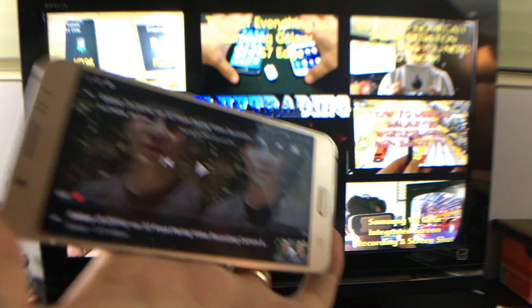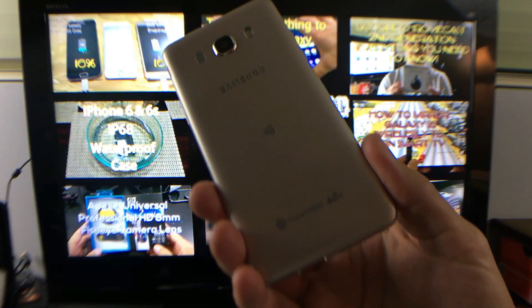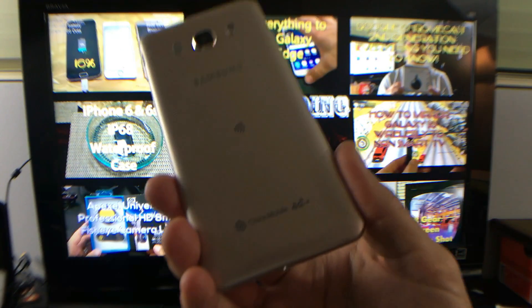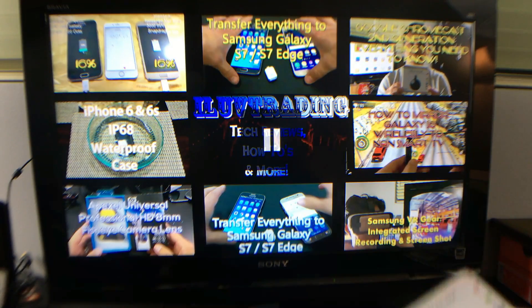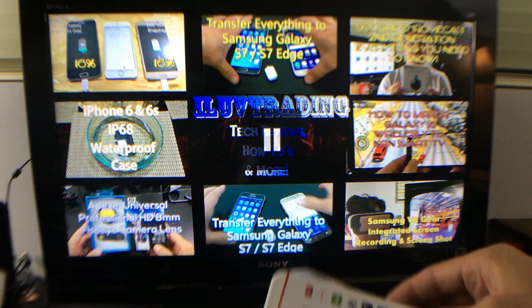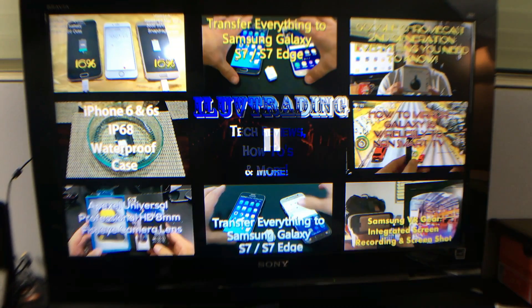Hello everybody, today I want to show you how you can screen mirror your Samsung Galaxy J5 — the 2016 version — and how to screen mirror using Chromecast. We'll be able to cast and also screen mirror, but first let me go over the difference.